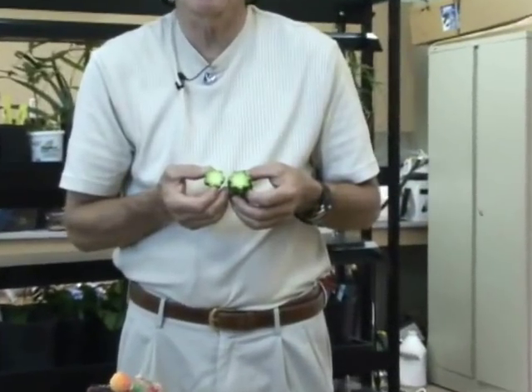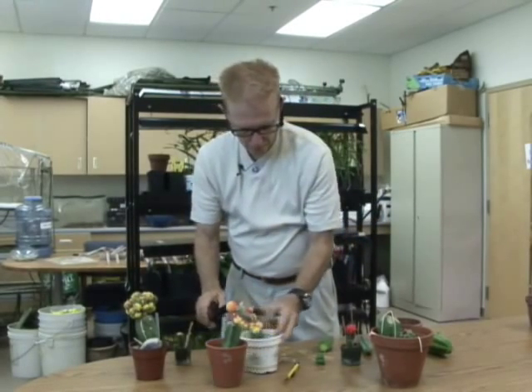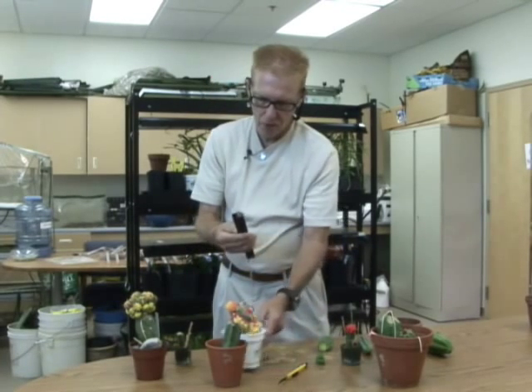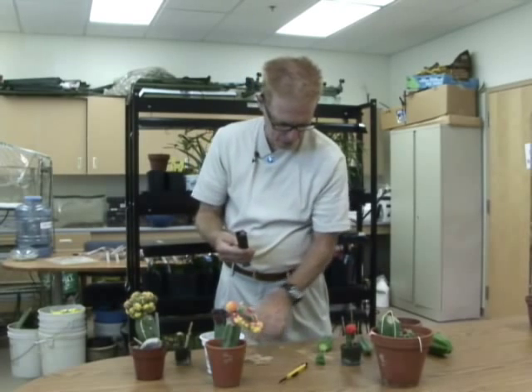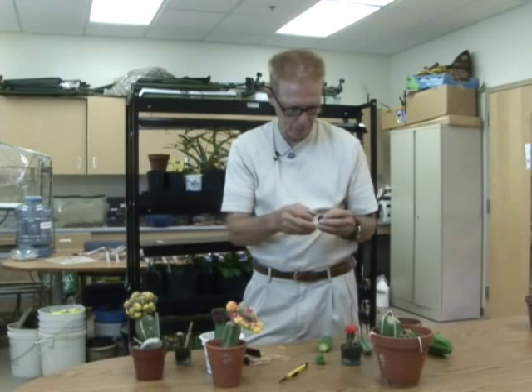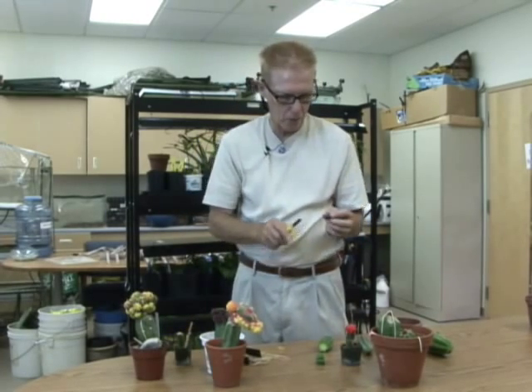Next you need to decide what you're going to graft onto the top. I have this little moon cactus here — a purple one — and I just simply twist off one of the pups or babies that have formed. Now, the best time of the year to graft cactus is during the warm season, unless you have a warm greenhouse or window. You have to keep everything clean — you don't want any dirt to come between the scion and the rootstock.